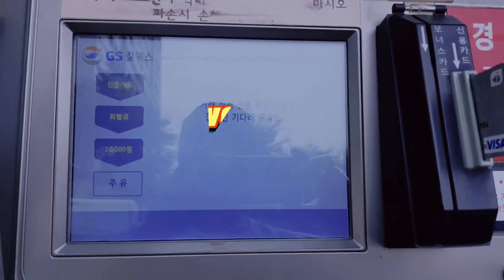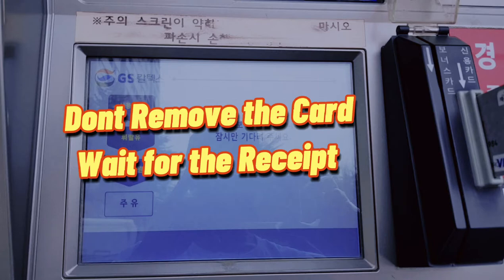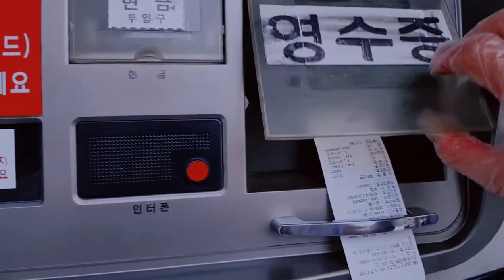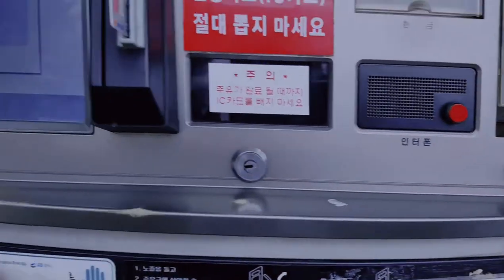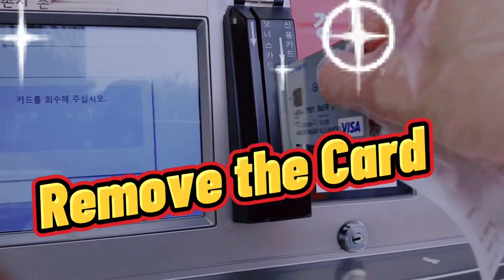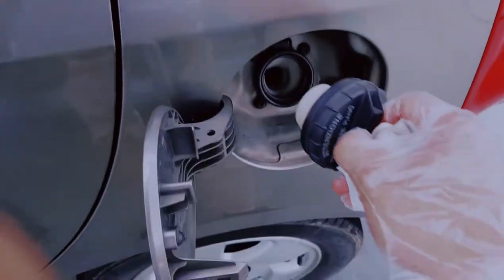Okay na po. Tiyakin lang na hindi tumutulo bago tanggalin. Then ibabalik natin dito. So nabalik na natin. So wait lang — dadating yung resibo dito. Then pag natanggalan, pwede na natin tanggalin yung card natin. Then huwag natin kalimutang takloban ang ating tanke.